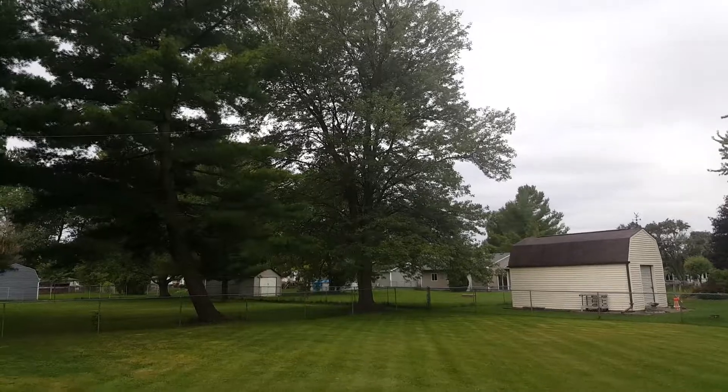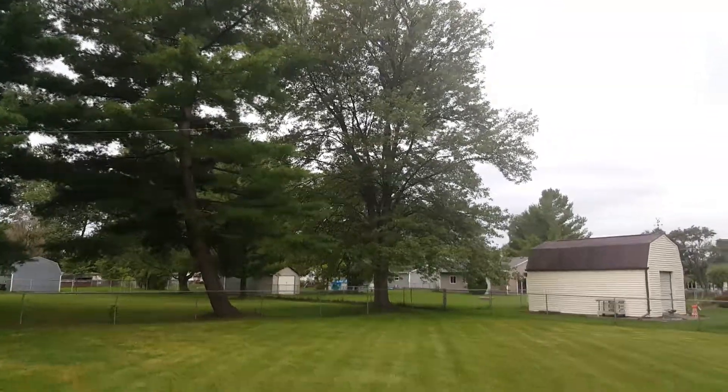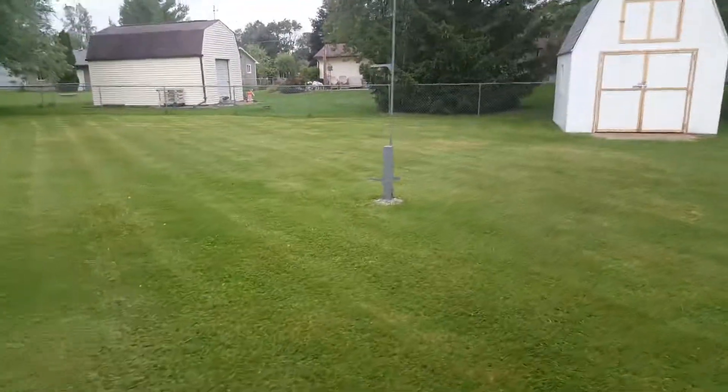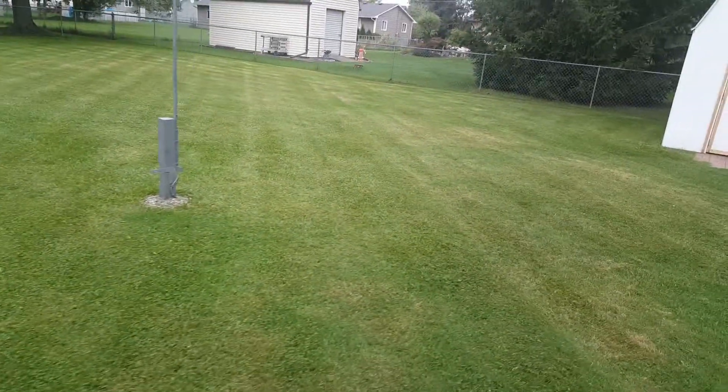It drops straight down, and that's an NFED half-wave that I use on 80 meters, and I also use it on 160 meters as a quarter wave. That works surprisingly good.